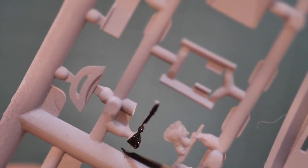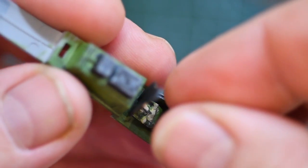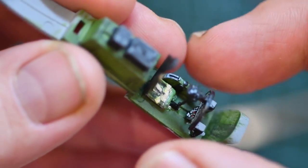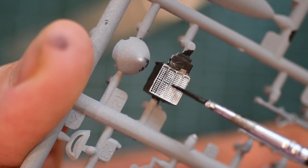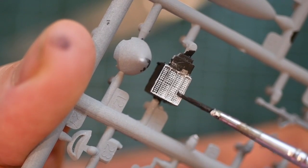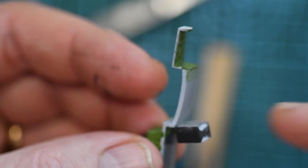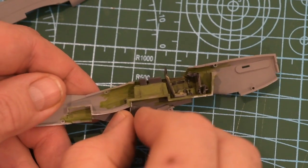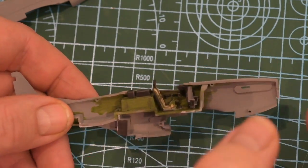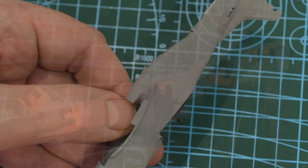The control column comes next, painted on the sprue then fitted into a small hole in the cockpit floor. After that the pre-painted instrument panel can be fitted. The rear of the radiator assembly is painted silver then has some weathering powder applied to bring up the contrast. The radiator can then go onto the base of the cockpit unit. After a quick dry fit check, the cockpit assembly goes into one half of the fuselage and the two halves then get glued together and held in place with clamps.